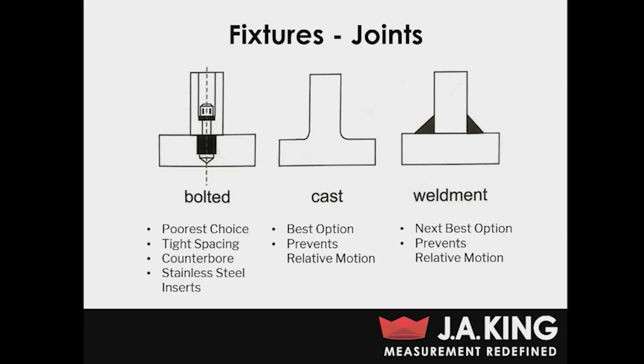A welded fixture is still going to prevent relative motion quite well, but again you're going to run into the problem of not being able to change up the configuration — it's going to be hard to use a welded fixture for different DUTs. From a manufacturability standpoint, welding can be a lot easier than a fully cast fixture. You just want to keep a few guidelines in mind: you want those welds to be very thick, with a bead size that's equivalent to or greater than the actual material thickness you're using for your fixture.